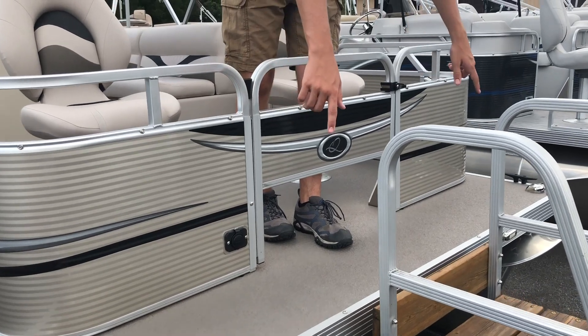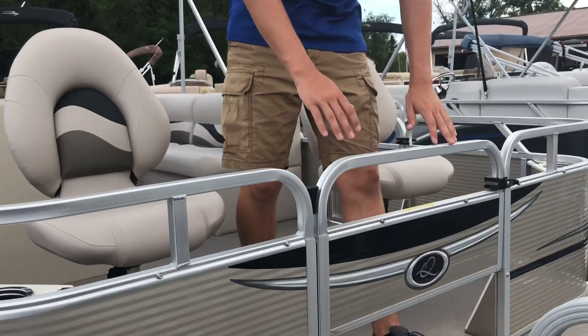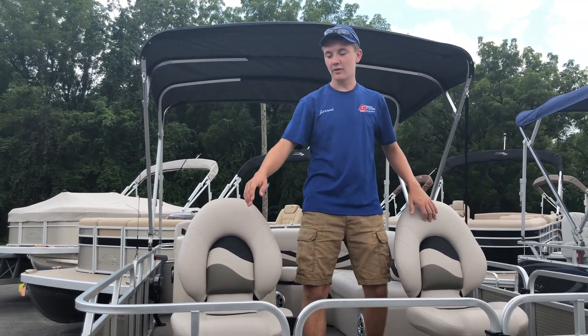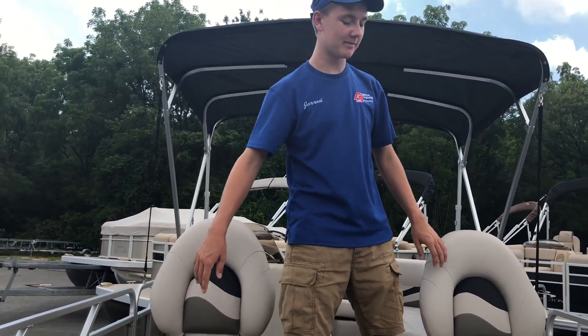On the very front of the boat, we have LED docking lights for ease of use at night. Moving back just a little bit, we have two forward swivel seats that are adjustable. And on the front right and left sides of the boat, we have cup holders with fishing rod holders next to them.